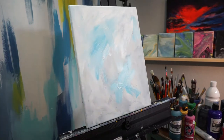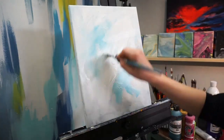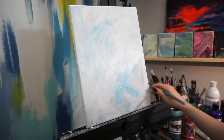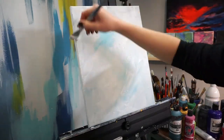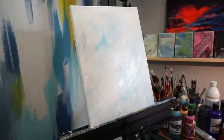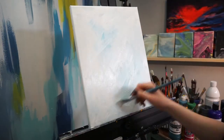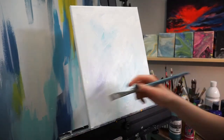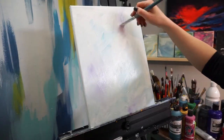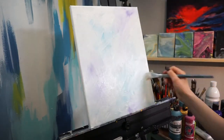The first thing you're going to want to do is make sure you have a background to paint on. If you're using a fresh canvas, go ahead and start with that. I like to reuse my canvases, so this is me painting over an old painting. What I'm going to do with my background is mainly use white, but I'm going to start blocking in some colors that I initially thought I might want in this painting, just so there are hints in the background.